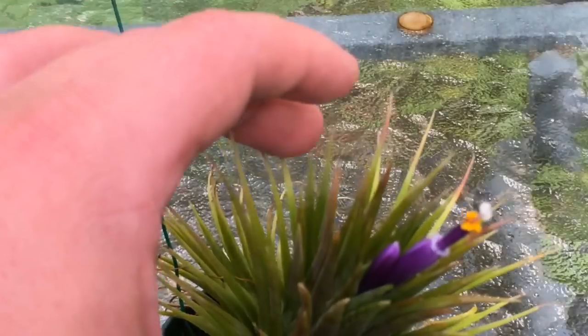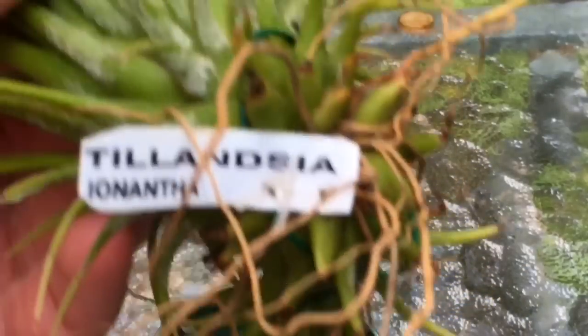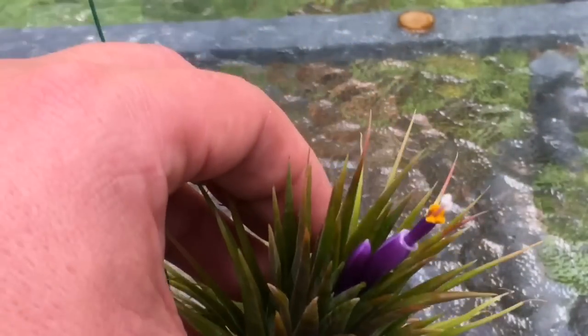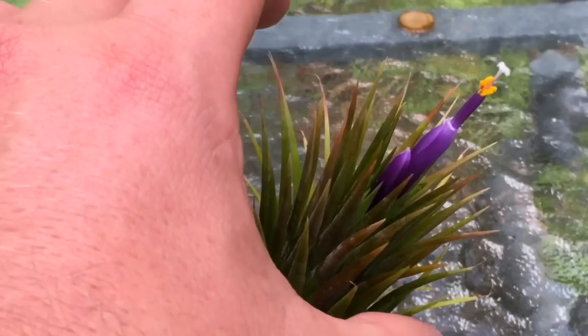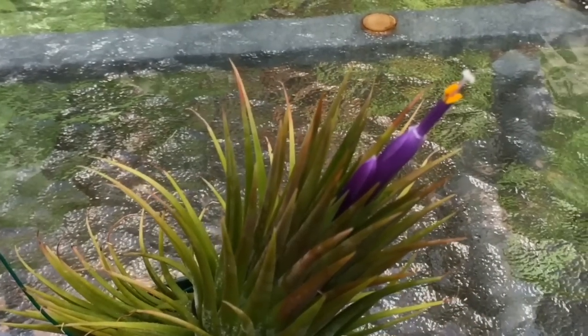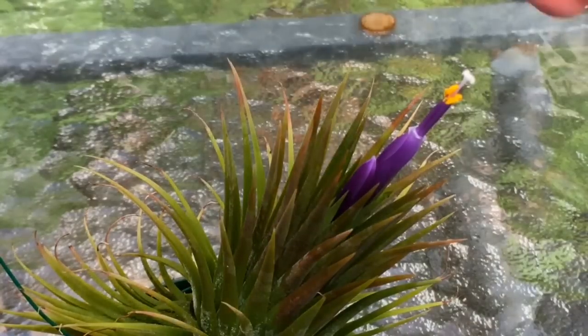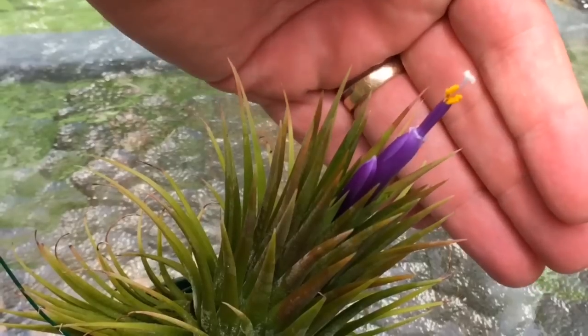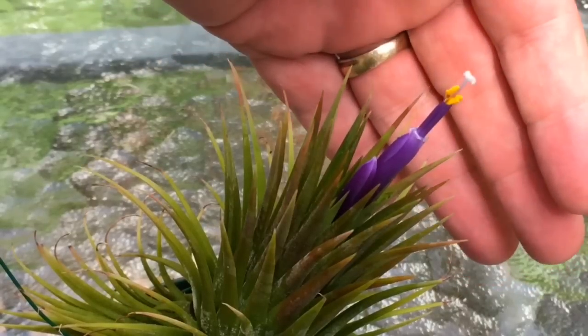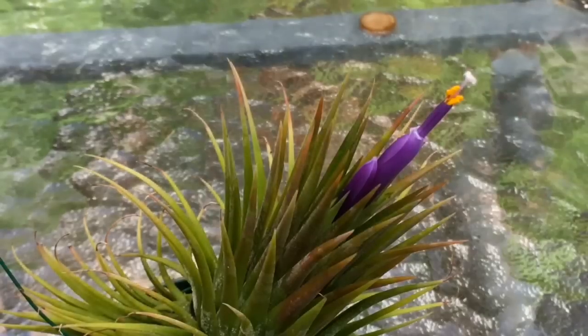Good afternoon YouTube, welcome back to my channel. Here I have a Tillandsia I just found out in bloom — there's the tag. Normally it hangs up in the greenhouse but I brought it down. I've had a lot of requests lately on how you pollinate these guys. Some Tillandsias will self-pollinate, which makes it easy; others cross-pollinate, which is a little harder. This one we're going to try to self-pollinate — it's the first time with this species, so I don't know if it's going to be successful.